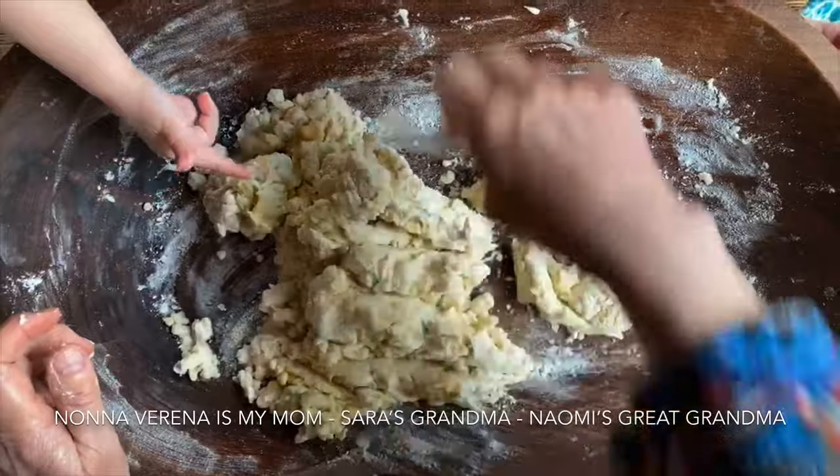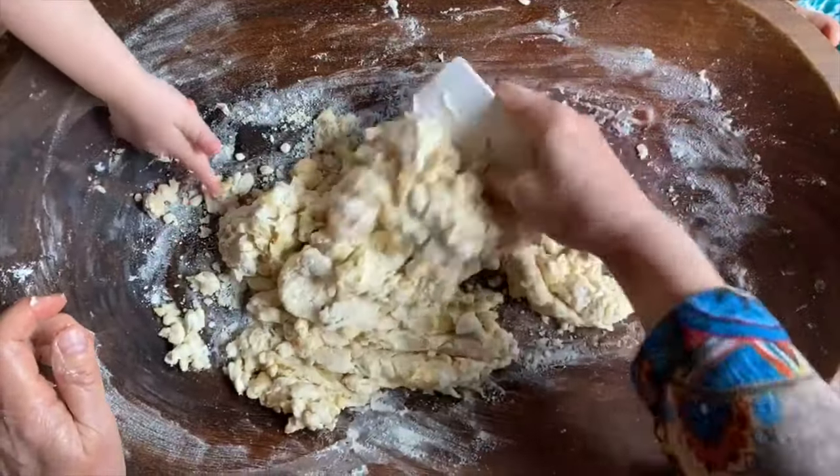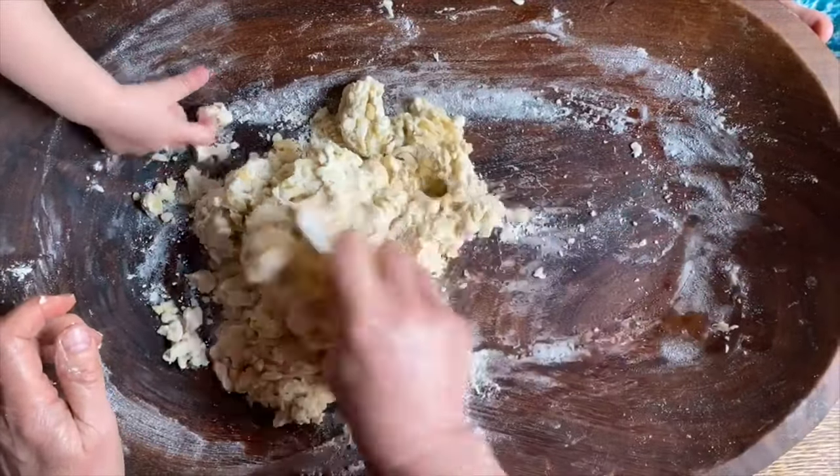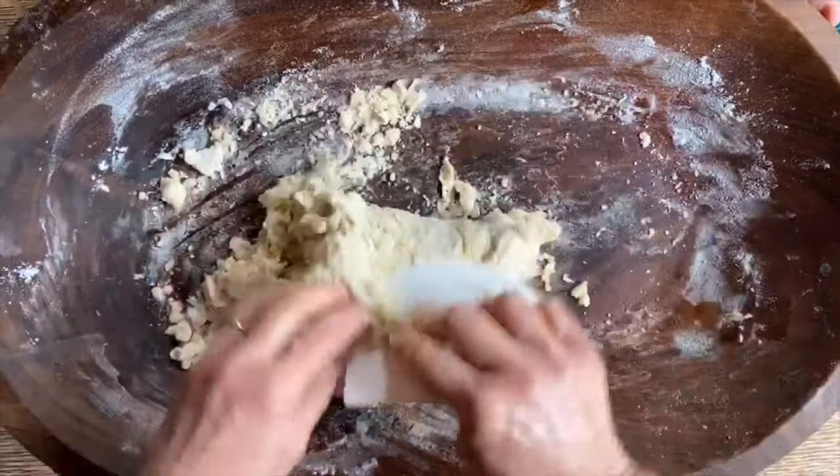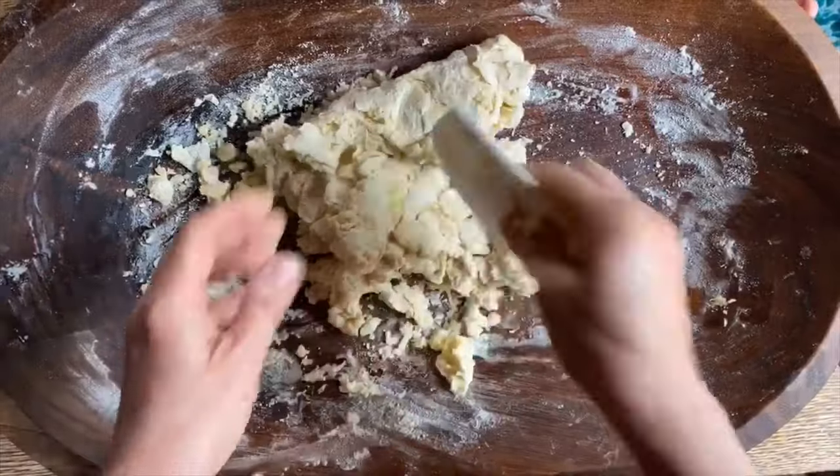Do you wanna say hi to Nona Verena? I can't. Because I don't have the birthday cake. Oh, you don't have a birthday cake for her? But say ciao, Nona Verena. Ciao, Nona Verena. That's right.